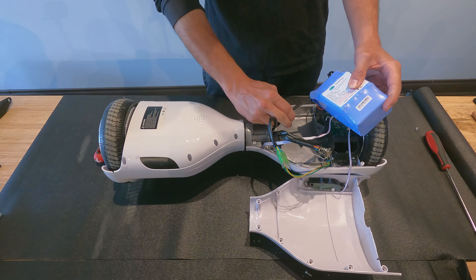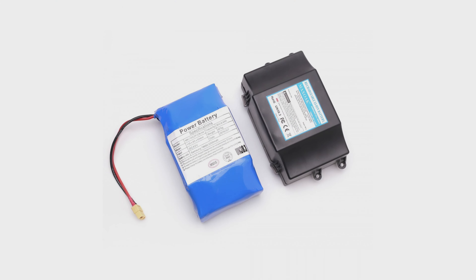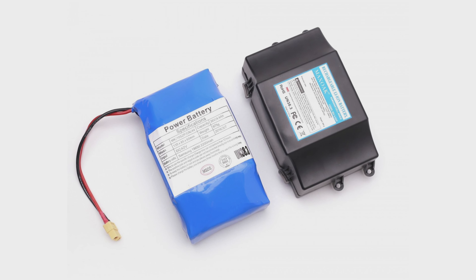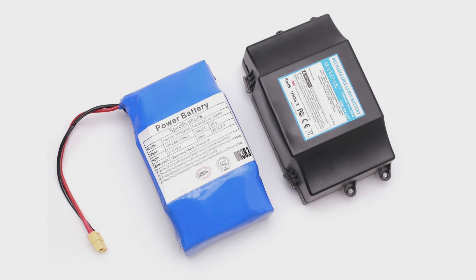Then you can remove and unplug the battery. There may be some wires in the way — if so, gently move them aside. From here there will be two different types of batteries you may encounter: the wrap variety or the hardshell variety. Our hoverboards originally come with wrapped ones; however, if you are putting in a replacement it may be the hardshell type.